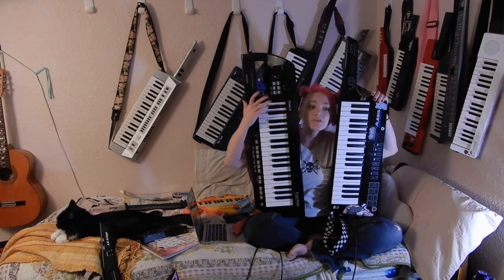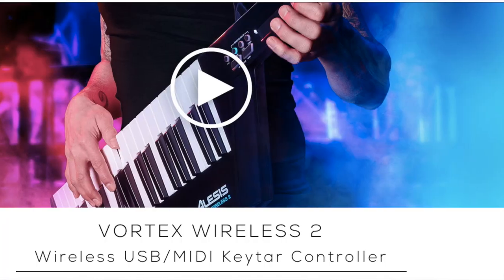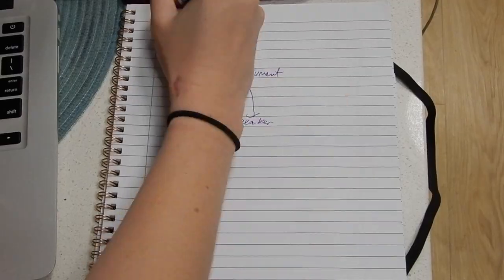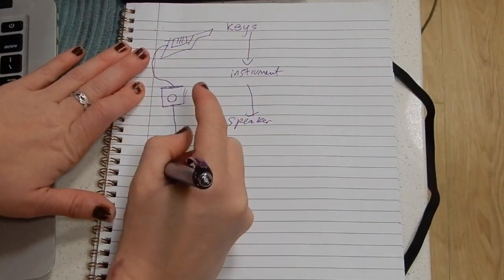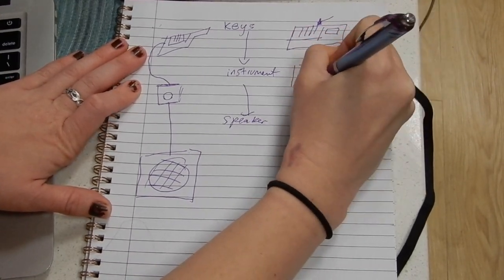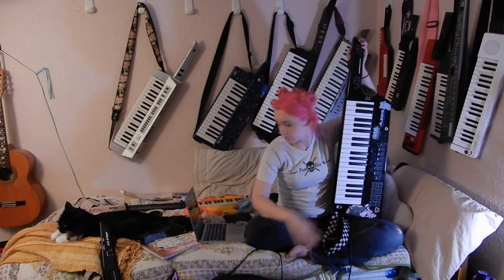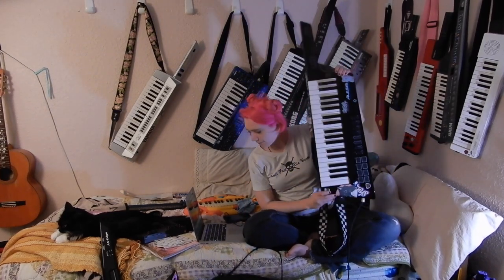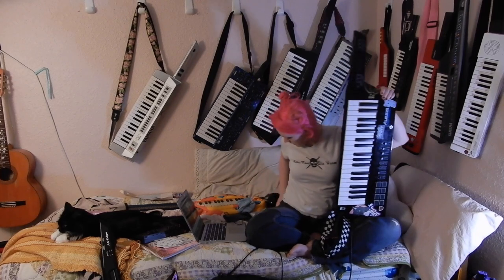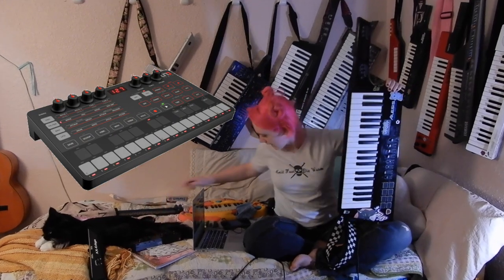These two keytars are actually very similar. We have to start out by saying this is a synth and this is a MIDI controller. A MIDI controller controls other synths, whereas a synth keytar has an instrument in it that is controlled by the keyboard. So when I plug this straight into my amp, it makes noise.